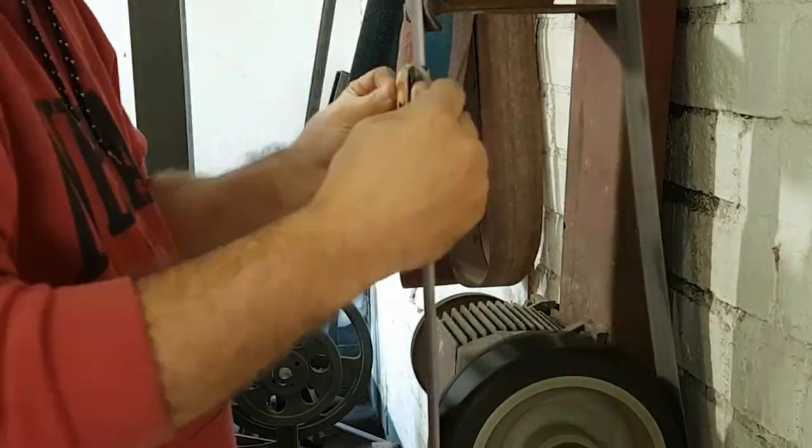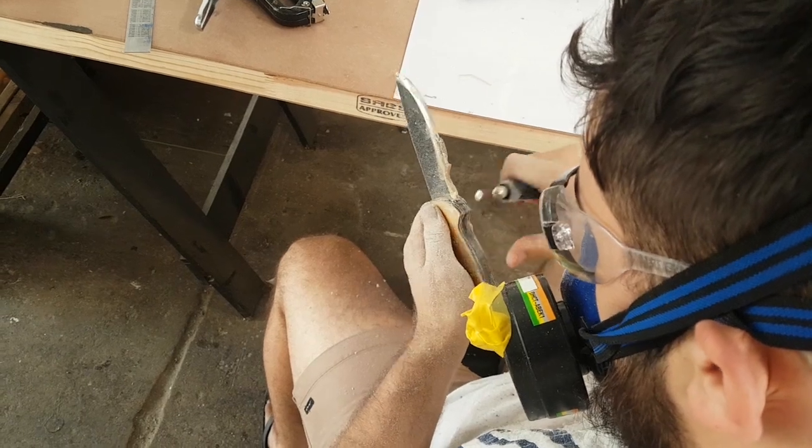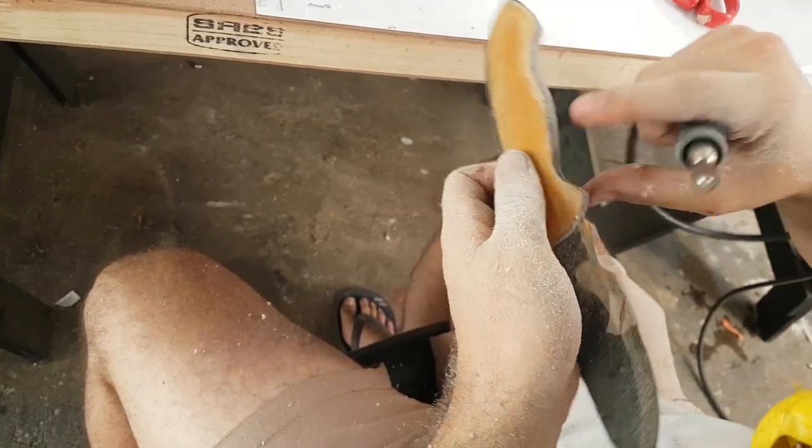I jumped onto the sander and started sanding off all the resin. I got a pretty decent shape and decided to head over to the Dremel and start shaping the knife further.